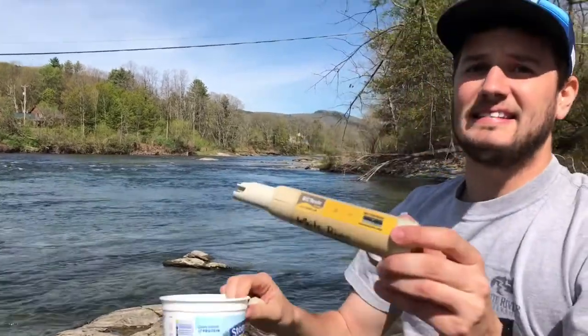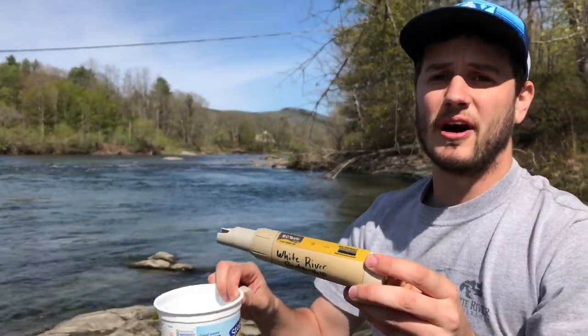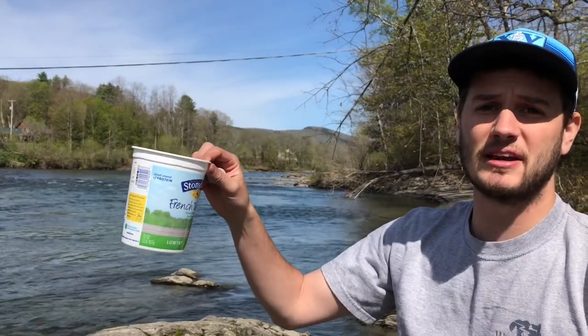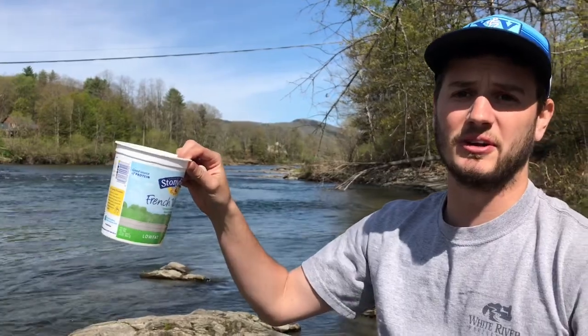If you have the EC tester pen you can do it two ways. You can enter the water and in the same location where you took your E. coli test you can place the pen in the water and wait for the reading to stabilize. This can take a while sometimes, so I find it best to bring a yogurt container, fill it with water, then bring it to shore and do your reading on shore. I'm going to show you that now.